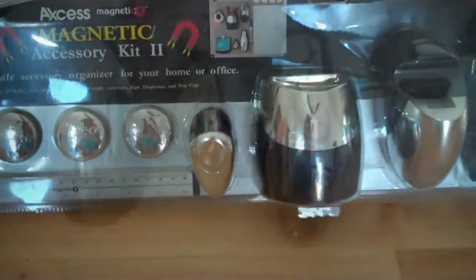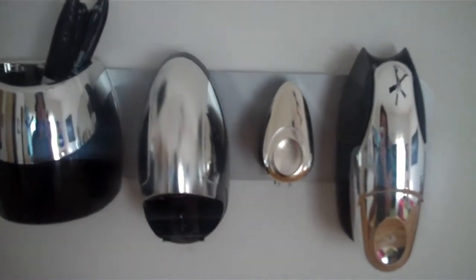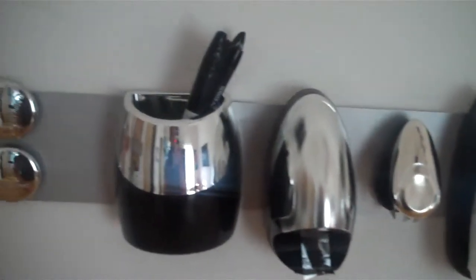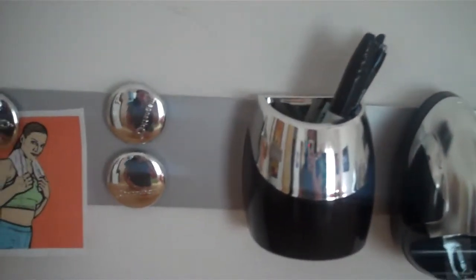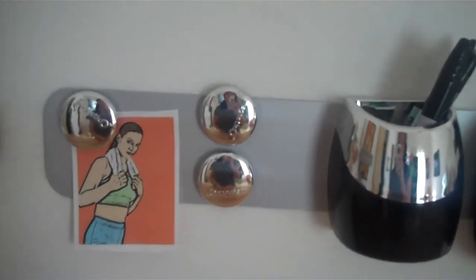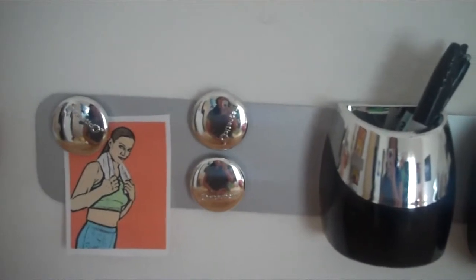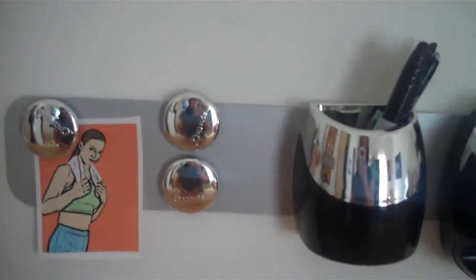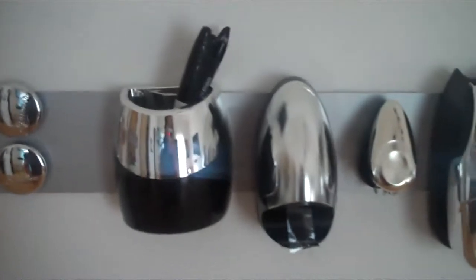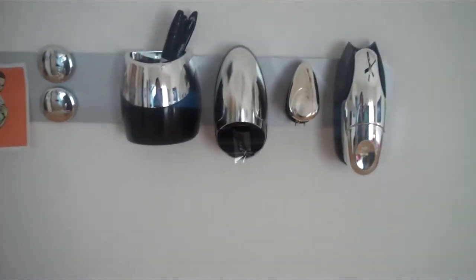Let me show you how it looks when it's up. This is an example of the Magnetico storage system as it's being utilized on a wall. I have this one in my art studio — that's why I have a little picture of a painting that gives me an idea for something to do. Great for notes at home to your family. Keep it on your desk — anywhere that you need to get organized, because this is really going to do it for you.